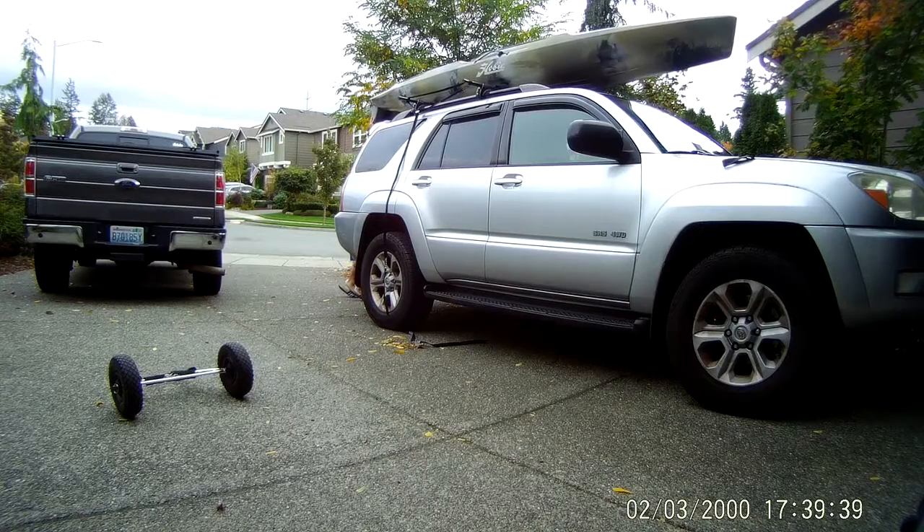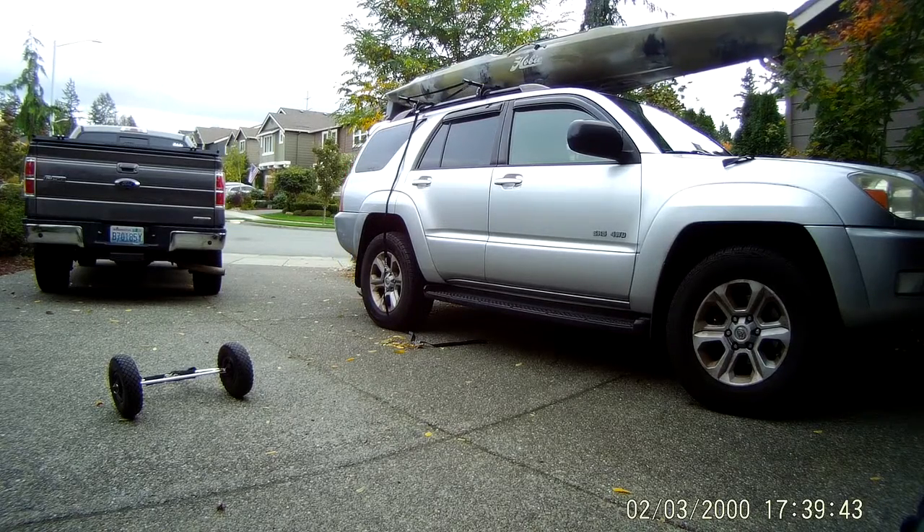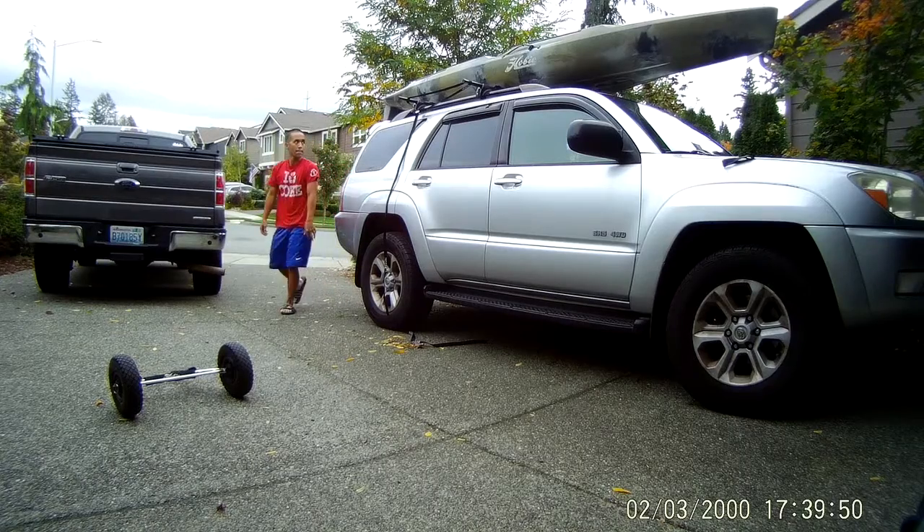I've tried even the Yakima Showboat 66, where you kind of pull it off the rear end. I just don't like how it's hanging on my roof, and technically anyone can steal it while I'm out on the water.